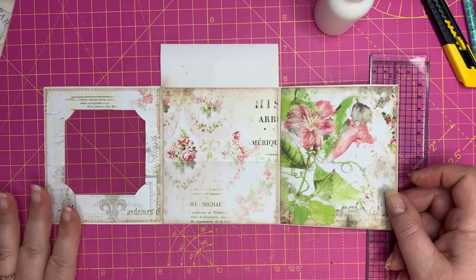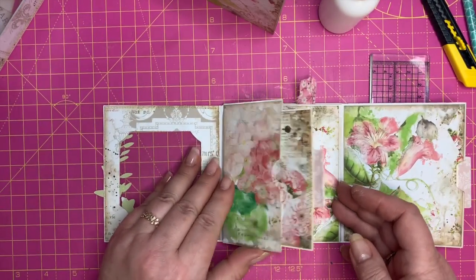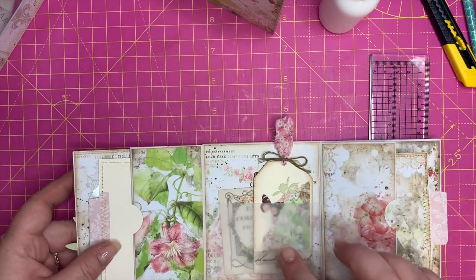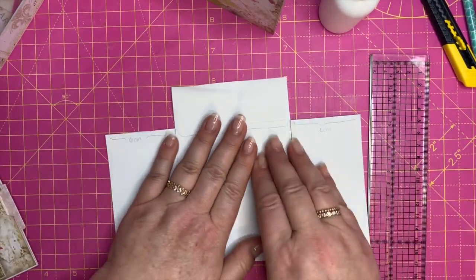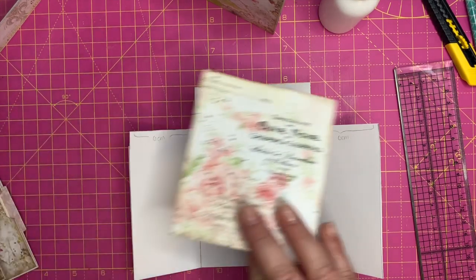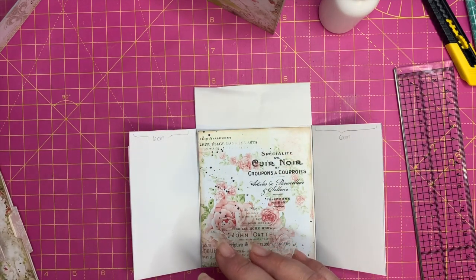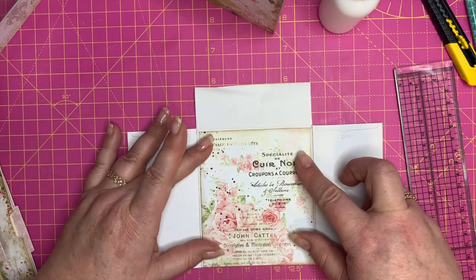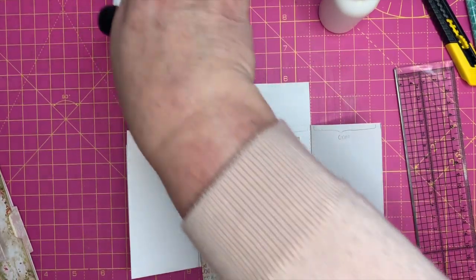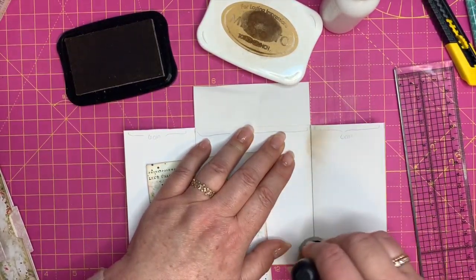Now we'll start with the inner piece. We're going to cover all the sides first. We'll start with the one in the middle — that looks like this and that one goes on the other side, so we're going to put that over there because it's really pretty. Again, I'm just going to do a bit of inking. Of course you can take out the pencil lines, which I probably should have done.